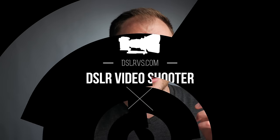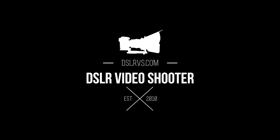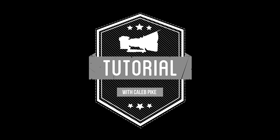Hey guys, this is Caleb with DSLR Video Shooter, and today we're talking about how to light people with glasses to make sure there is no glare. I've been there a million times — you get everything set up, your client for your corporate video or whatever walks in, or the director wants someone with glasses, and you have a heck of a time getting rid of that nasty glare.